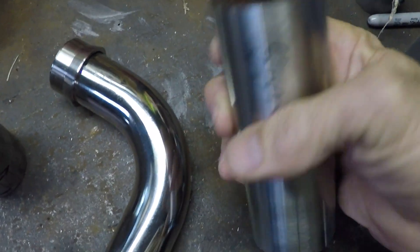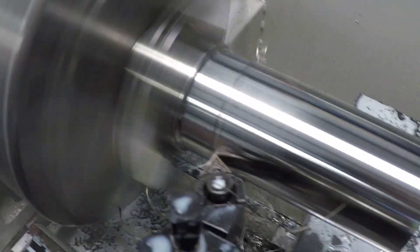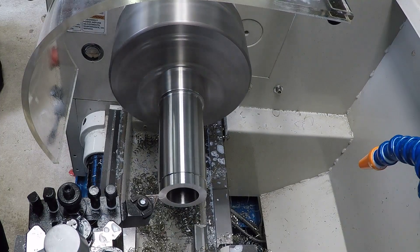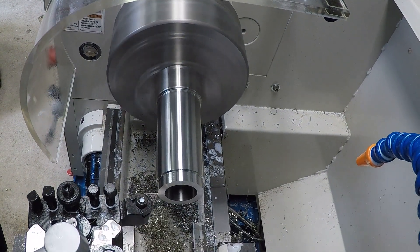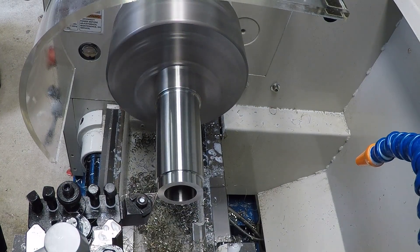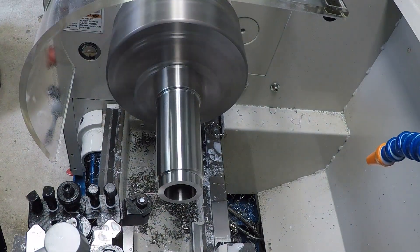Rather than that, I wanted to do it properly, so I bought a bit of 50mm solid 304 stainless bar. I put this in the lathe and do the same design as what you just saw, but the only difference will be the internal diameter — it'll be smaller, so I end up with an appropriate face on the end for the gasket to seal on.